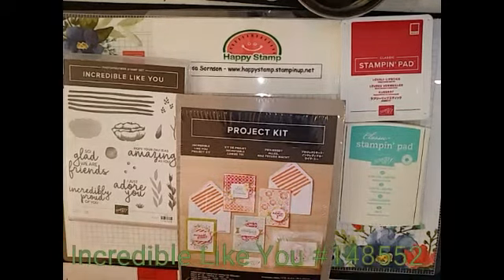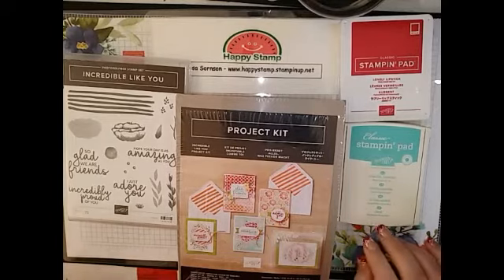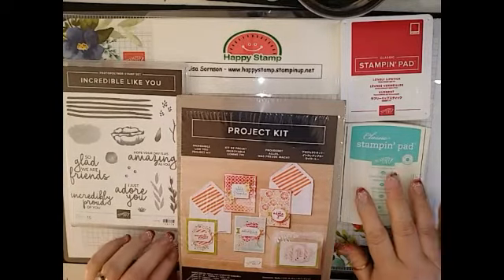Hello, this is Lisa from Happy Stamp, and today we are going to be doing the Incredible Like You Project Kit. I'm not going to be doing the whole kit, but I am going to be doing one card from each kit.